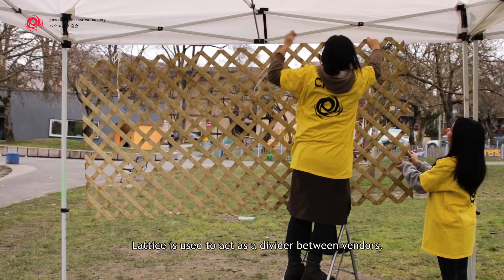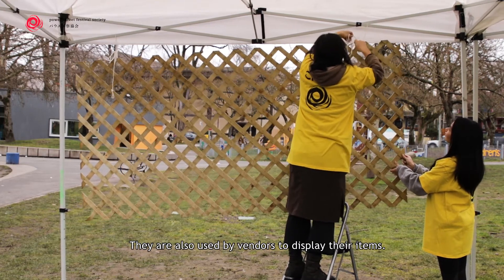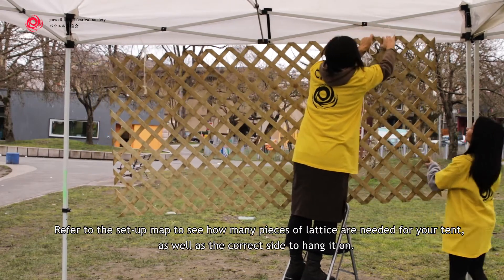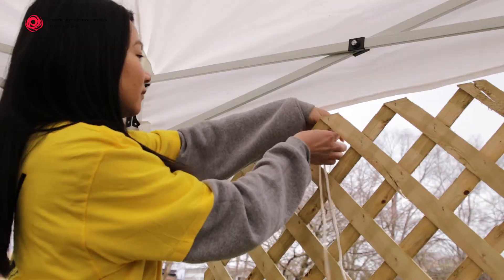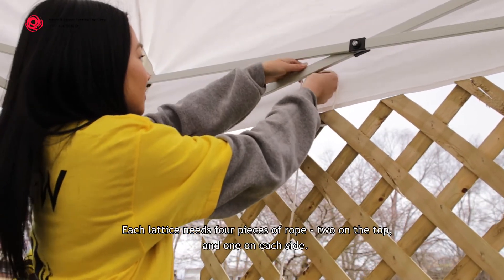Lattice is used to act as a divider between vendors. They are also used by vendors to display their items. Refer to the setup map to see how many pieces of lattice are needed for your tent, as well as the correct side to hang it on. Each lattice needs four pieces of rope: two on top and one on each side.